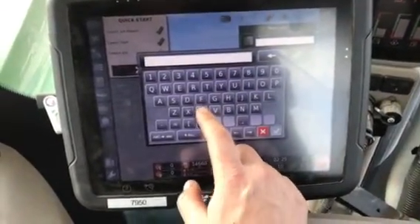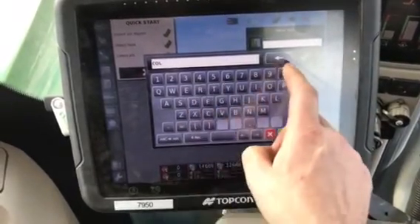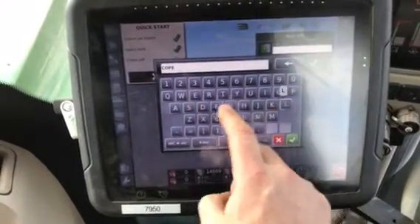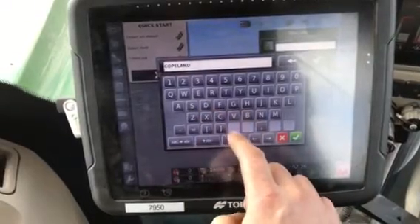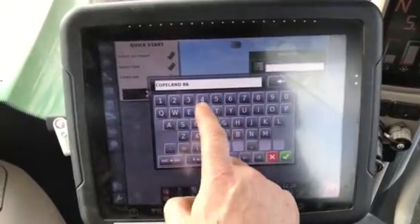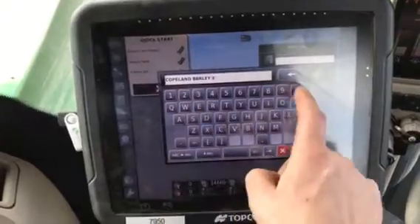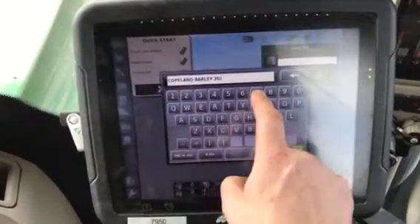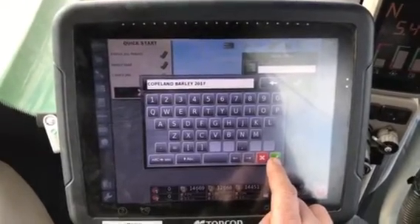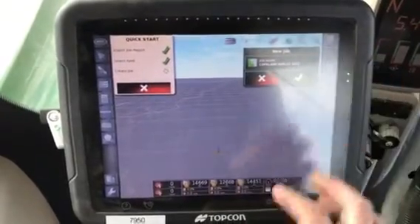Now we always name the field the job. This is naming the job now. The variety — so this would be Copeland — and then the crop, barley, and then the year. We want to do this for every job. We don't need to put the field name in here because we'd already selected it. So this is just a job name. We hit the check mark.